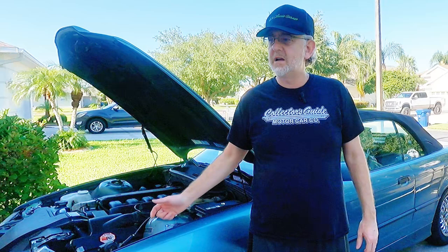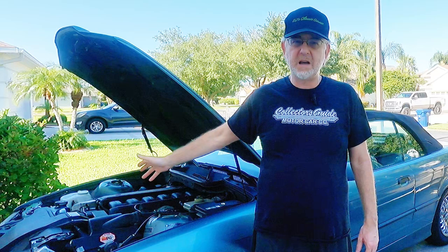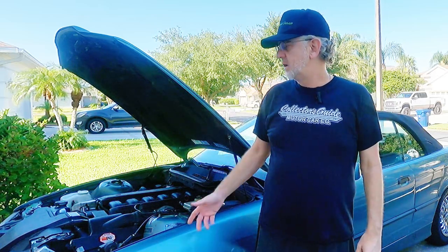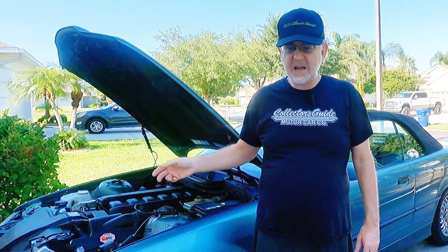I thought I lost the coil pack. I thought a position sensor had gone bad. I had a whole list of things. The last 15 miles coming home, this thing was chugging and I was unable to start it under 2,000 RPM — I could not get this car rolling off the line. With a lot of hard work, grease, and skinned hands, it got fixed.